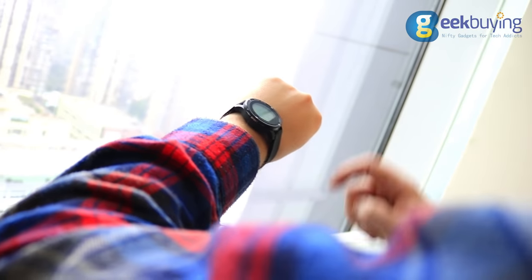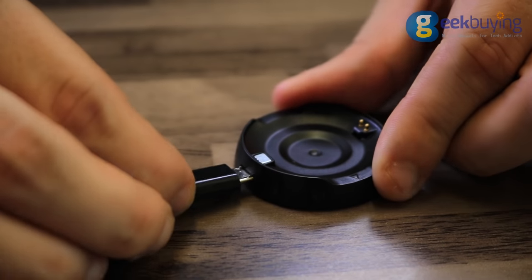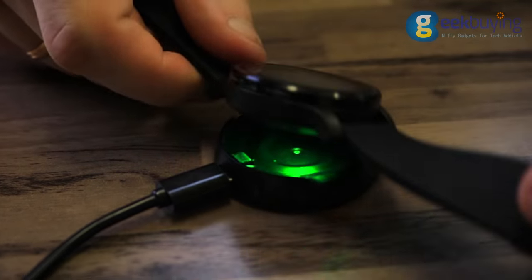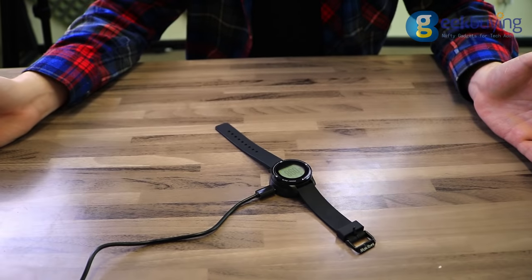The watch is equipped with a 150mAh battery that can hold a charge for about 6-7 days in battery saving mode and about 1.5 days in exercising mode. Press the icon shown here or follow the link in the description to purchase the Makibess A1 Aerobics on Geekbuying.